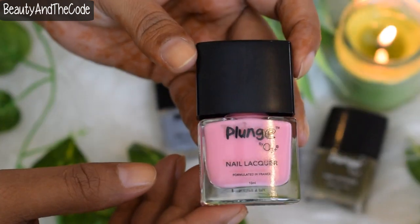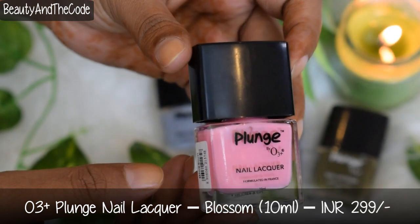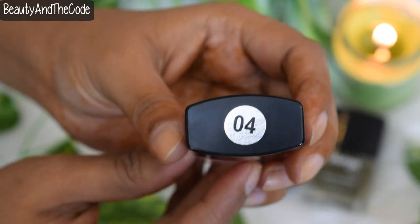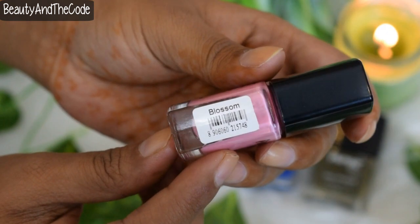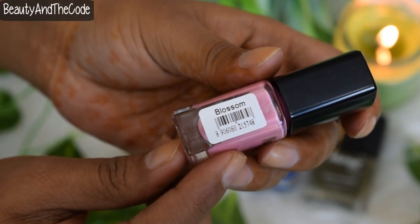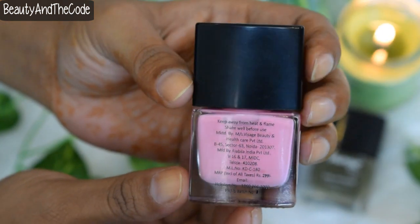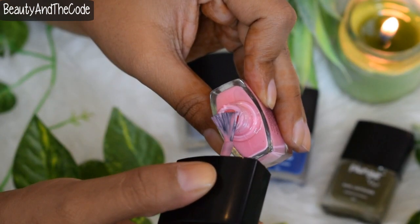These come in glass bottles which are rectangular in shape. All the product details are mentioned on the front and back of the nail lacquer. The shade number is written onto the cap, and the shade name — in this case, Blossoms — is written onto the side of the bottle. The applicator wand is quite nice and precise, and it definitely gives precise application as you can see in the demo.